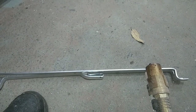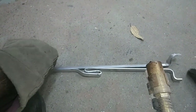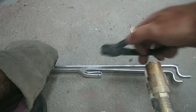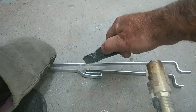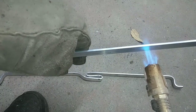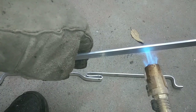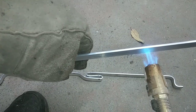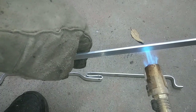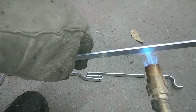Let me show you this real steep bend I've got to do real quick. I'll just go ahead and mark my metal so I can see the spot, then heat up that spot — counting to thirty seconds with the flame on it.